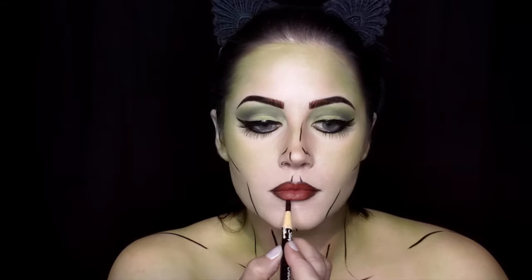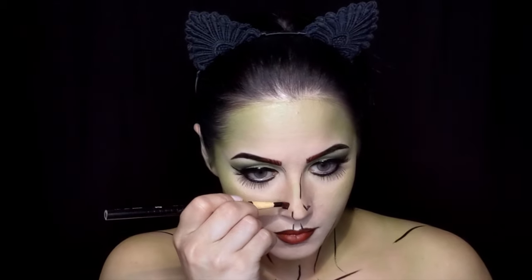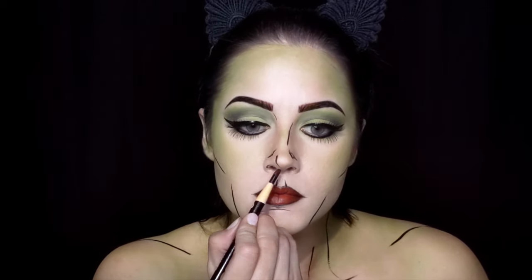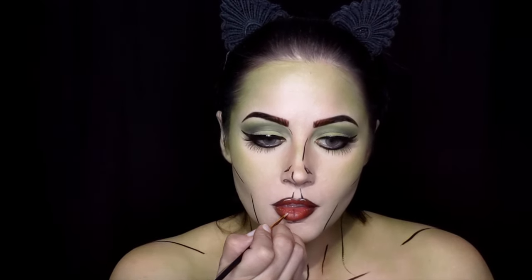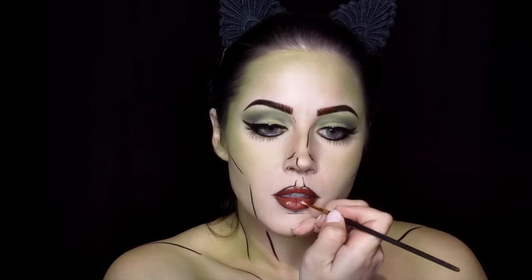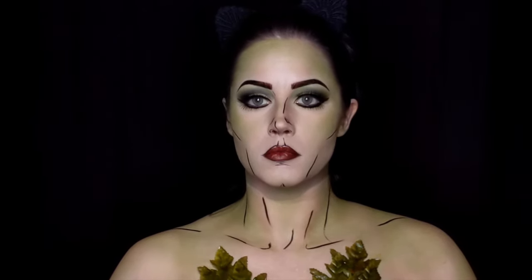Go back over with that black pencil to ensure you're not losing definition and shadowing. For some final touches, use that same pencil to add as much detail as you want on the face for that sketched look. Then, using white body paint, add a little bit of highlight to the lips.